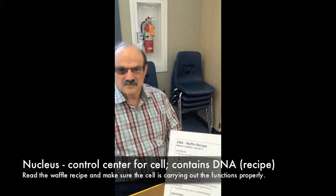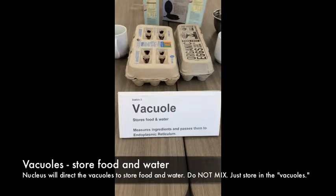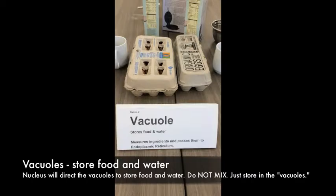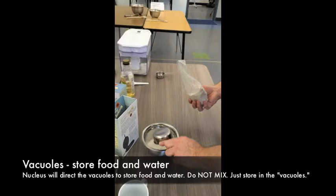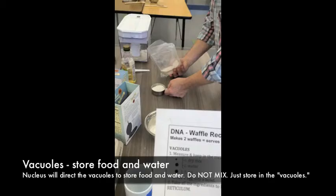The first thing you'll do is go to the vacuoles and let them know what they need to do. Station 2 is the vacuole station — this is where the cell stores food and water. These organelles keep things in their own little containers, so here we're just putting things in measuring cups with no mixing. If you are the nucleus, you'll be reading the directions.